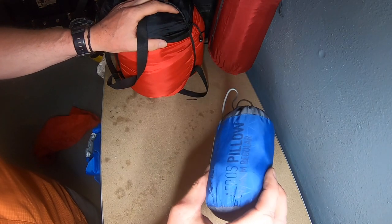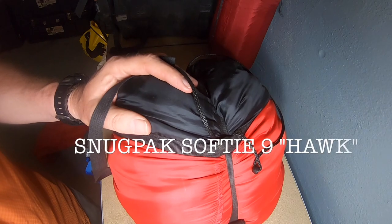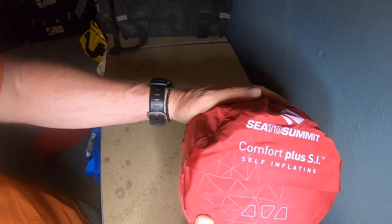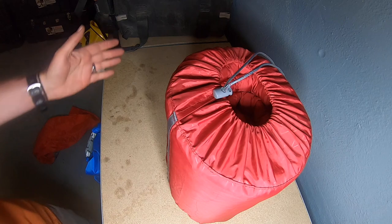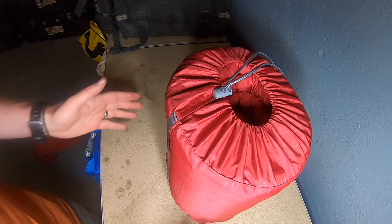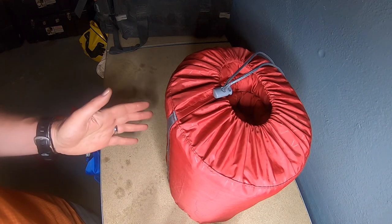In my left-hand pannier I've got my pillow - a Sea to Summit one - my middleweight sleeping bag, and to sleep on I've got my Sea to Summit Comfort Plus self-inflating roll mat. I'll stick it all in the left pannier because that's the offside from the exhaust, so it can bulge out a little rather than having all the bulky stuff on the exhaust side of the motorbike.